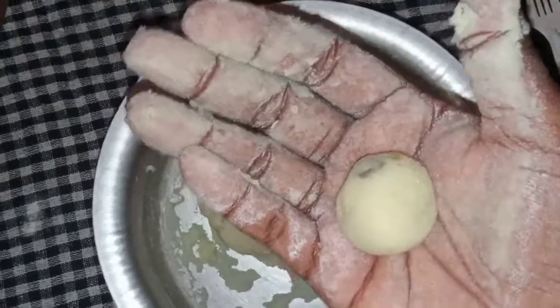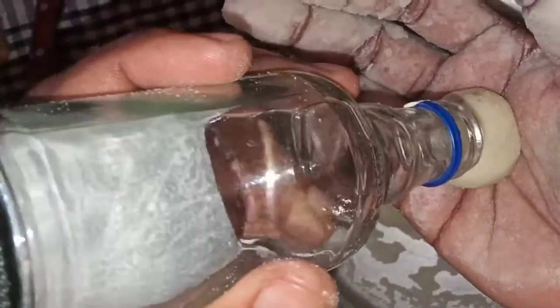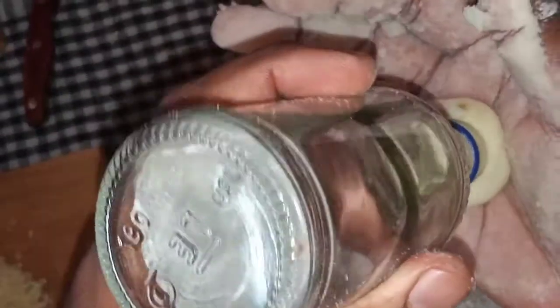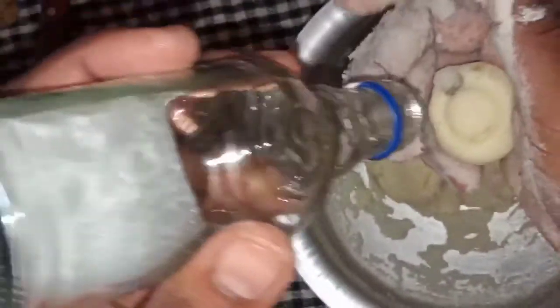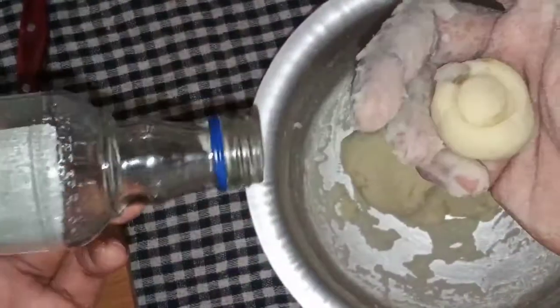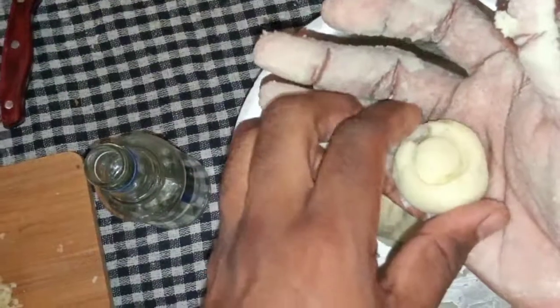I made it into a small ball. To get it into the shape of the noodles, I will just cut this and shape the small ones.